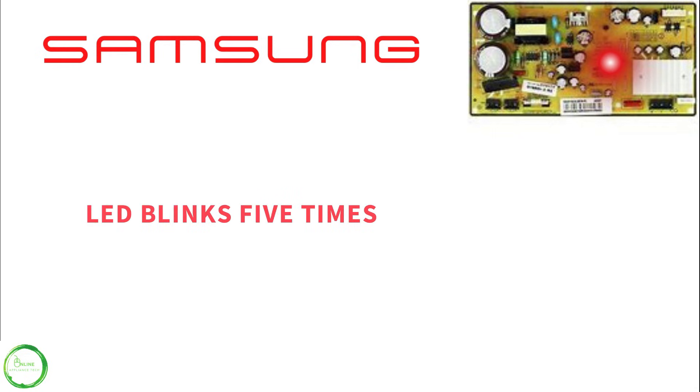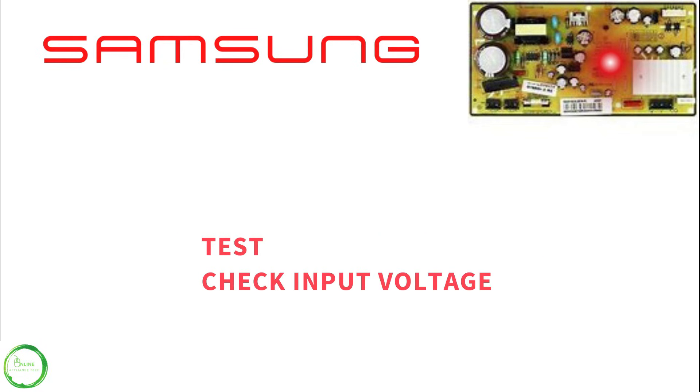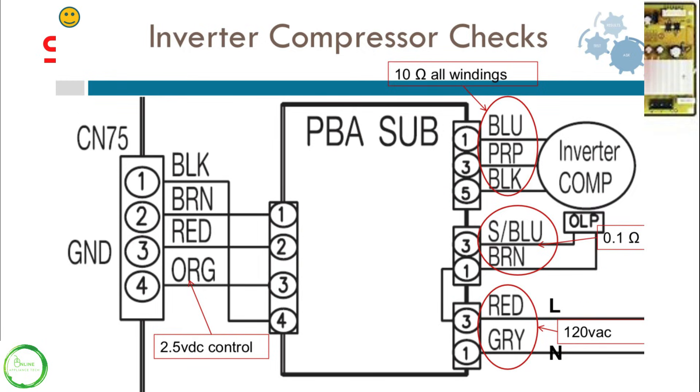When the LED blinks five times, this stands for low voltage. If you have a multimeter or you are a technician, you need to check the input voltage. Here is the diagram. You want to make sure you have the 2.5 volts that activate the inverter and the 120 volts that come into the inverter.